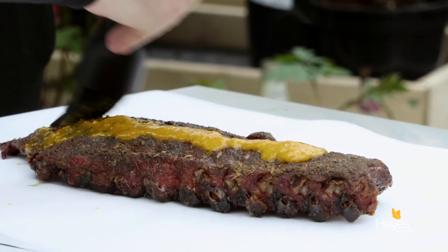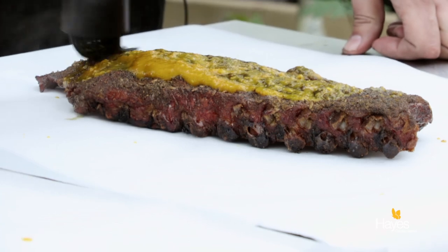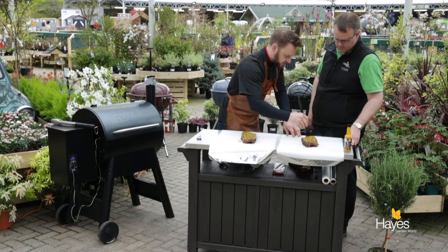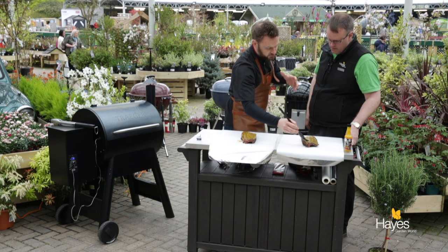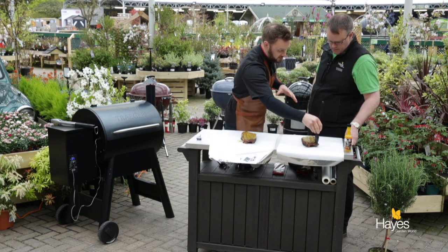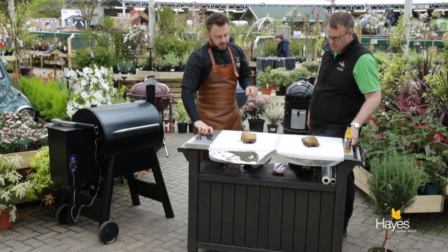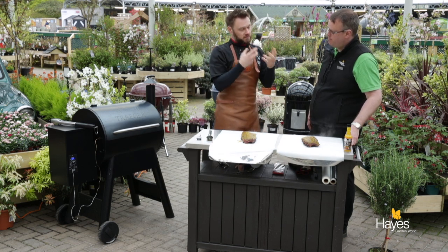Now, for anybody who's read recipes for cooking ribs and gets to the stage where it says to wrap them — the purpose of the wrapping is because we want these ribs to go up to 95 degrees so that the meat pulls away from the bone. We want it to hold together but come away from the bone nice and cleanly, with a really nice tender mouth feel. This should be absolutely melt in the mouth — not fall off the bone — melt in the mouth. It should hold onto the bone and when you bite into it there should be a teeth mark.